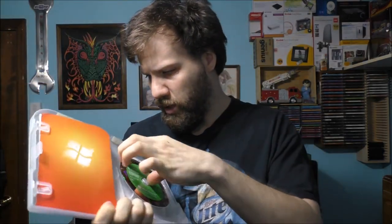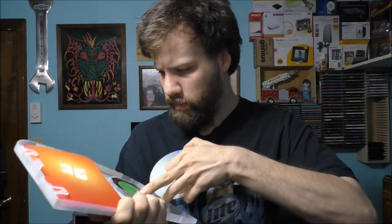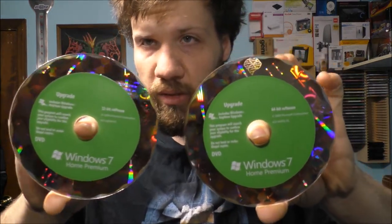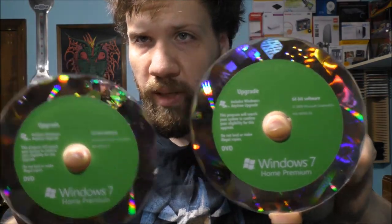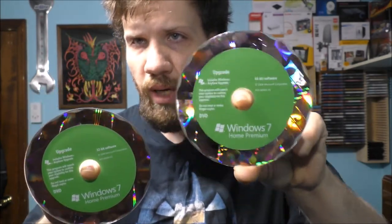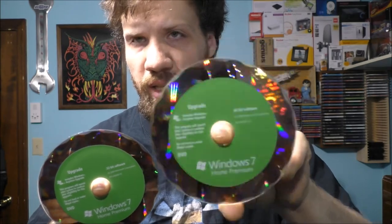It does have both versions in here — 64-bit and 32-bit. It all depends on what you want to use for your operating system. This one is 64-bit, this one is 32-bit. Even if you have a much older machine, you should always use the 32-bit. But I'm going to go with 64-bit for Windows 7 Home Premium on this older e-machine computer from 2007.